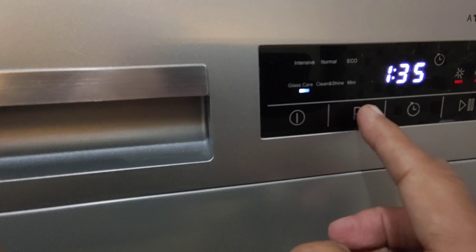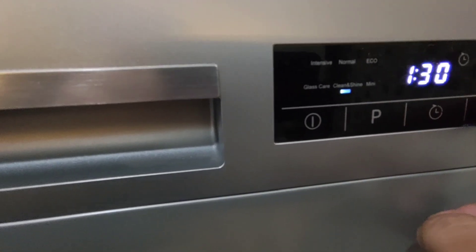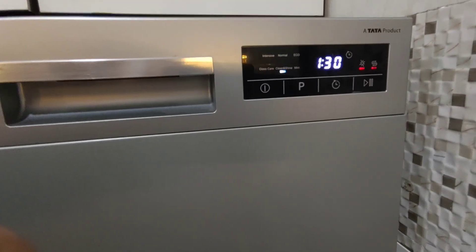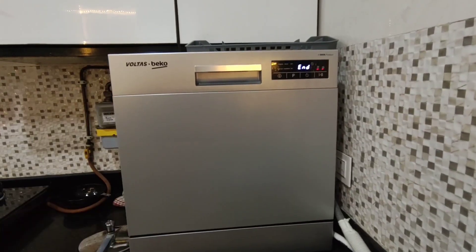There are six programs and each program has a different time. The longest one is the 'Clean and Shine' cycle, and in Clean and Shine the utensils come out very well washed because the water is heated to about 70 degrees centigrade.